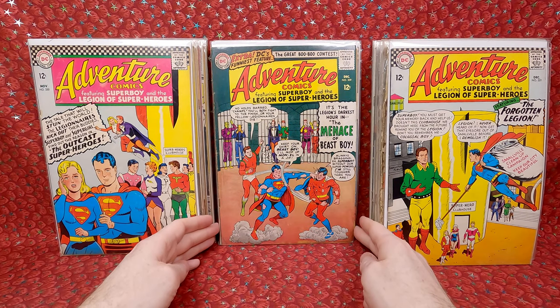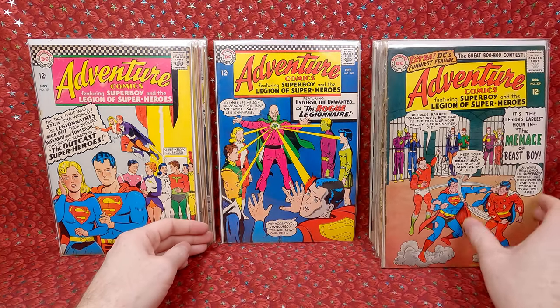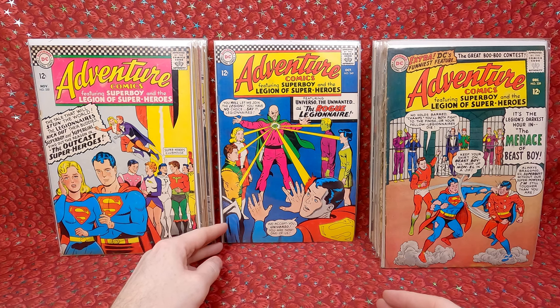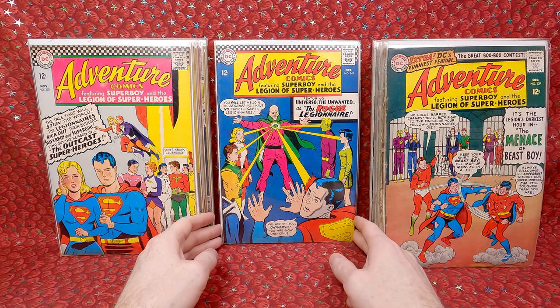Adventure Comics 339 — pretty awesome cover, little bit of water stain on the bottom but not too bad. Adventure Comics 349 — another minor key with a really fun cover. It's the first appearance of Universo, a master hypnotist who was once part of the Green Lantern Corps. Also the first appearance of Ron Vidar, son of Universo and a Green Lantern in the 31st century. And it's revealed in the letters page that Adventure 346 features a traitor — it was written by a 14-year-old Jim Shooter. Kind of cool.